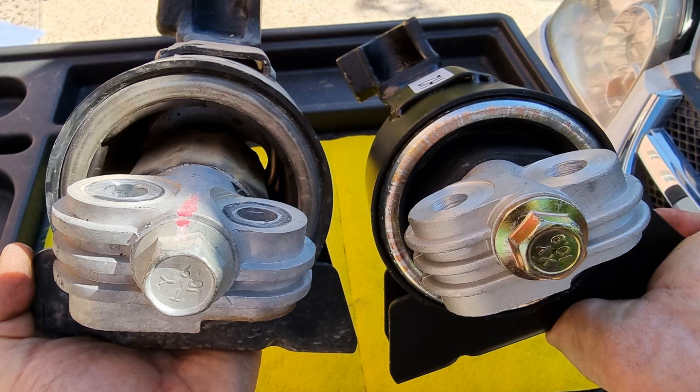The old one has too much play, but the new one not so much. The old one has too much gap compared to the new one — that's why the engine was sitting slightly lower to the right side.